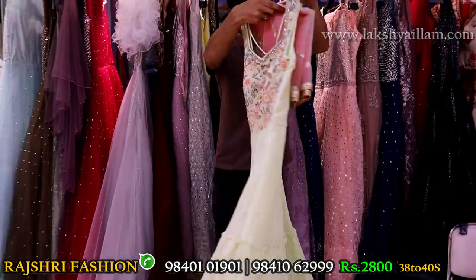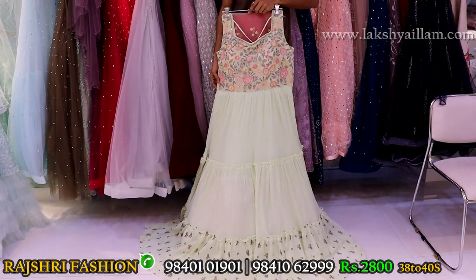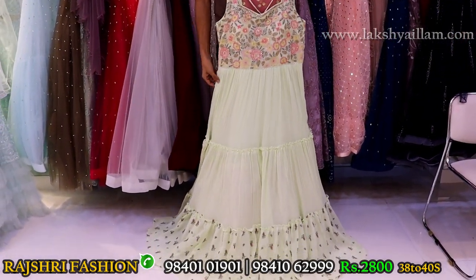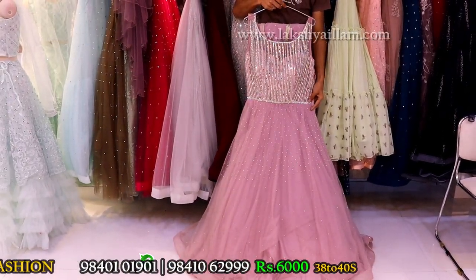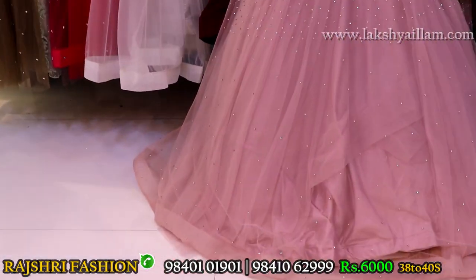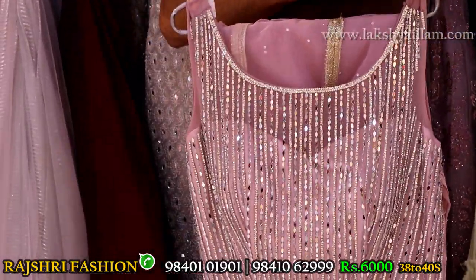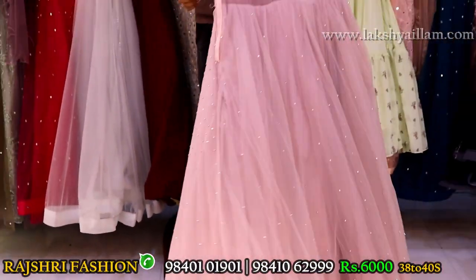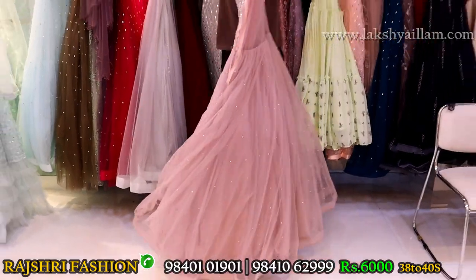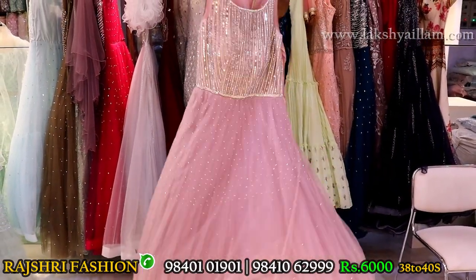If you like the design, just take the screenshot. COD facility also available plus international shipping also. If you like the design, just take the screenshot and WhatsApp the number given below in the description. Price just 6000 rupees.